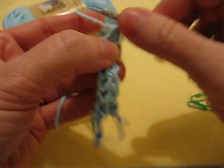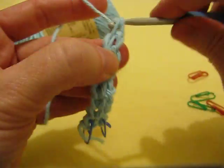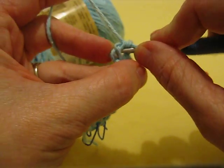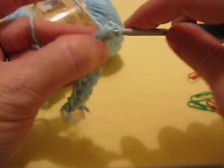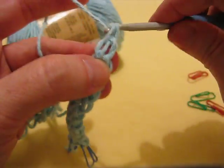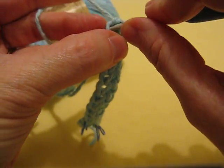I have a tutorial for the foundation single crochet on my website — it's a photo and video tutorial. So depending on what way you learn, because some people think the video is easier and some think it's easier to learn from text and pictures. I know it looks a little complicated, but it's not — it's super easy and it's really useful, like now.